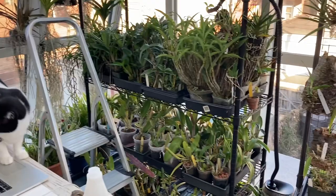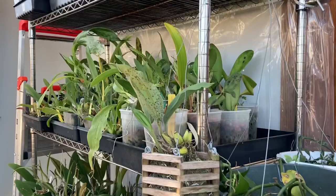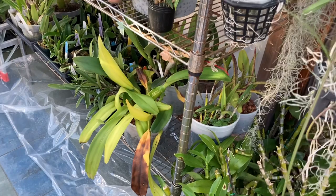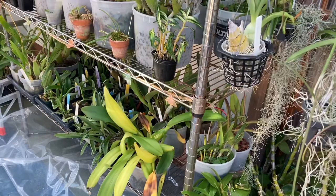Today I am going to treat some of my orchids with insecticide because, having brought everything in, I discovered a scale infestation on some of my cattleyas. I didn't find the time, and it has been really windy in the Chicago area, to treat with Safari back at the beginning of September before it got too cold and before I brought everything in.